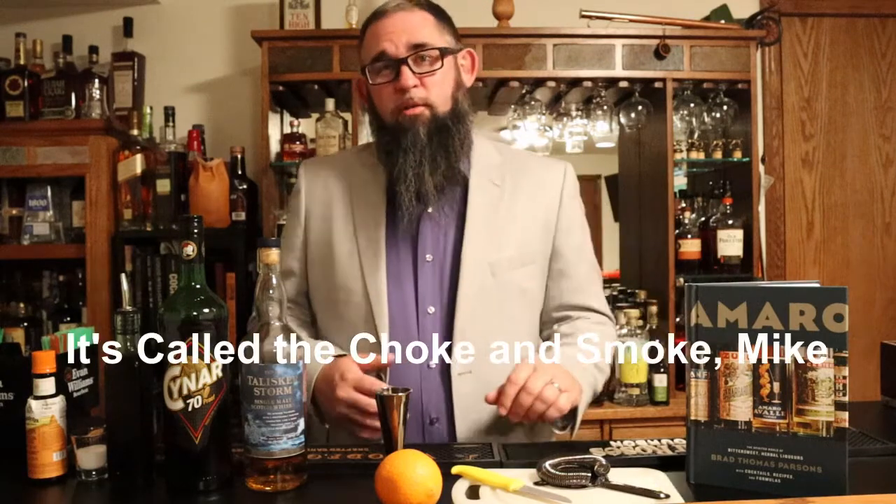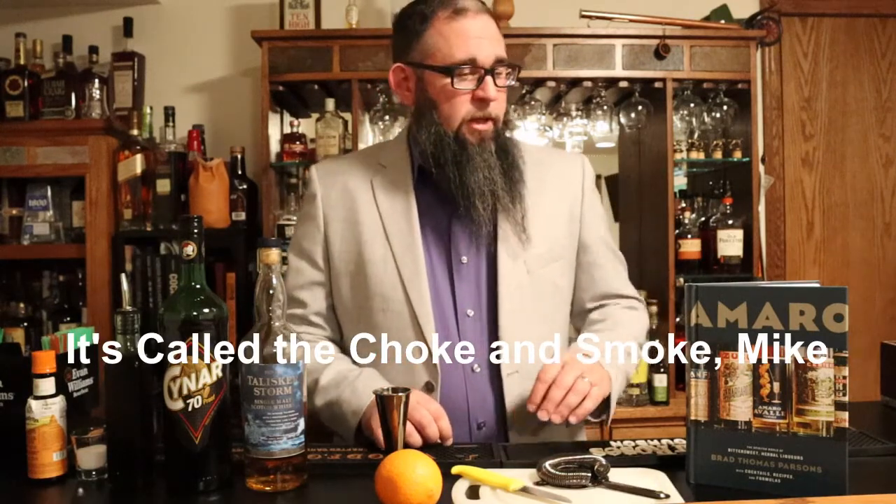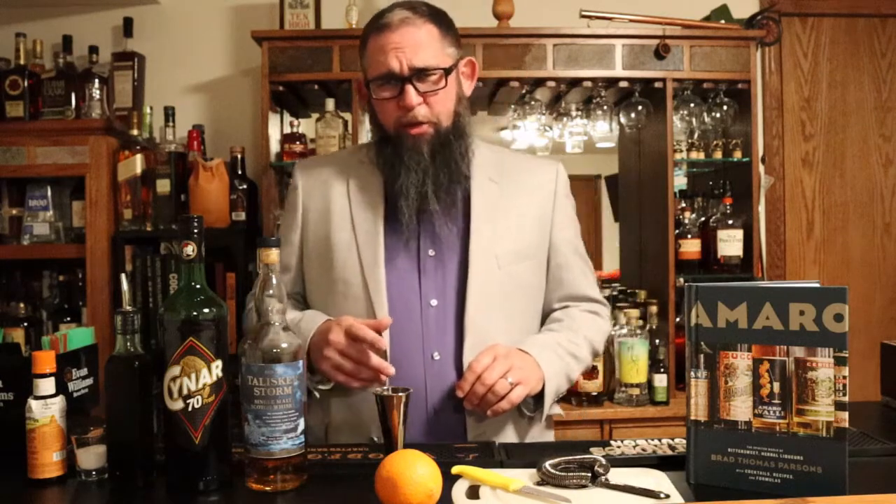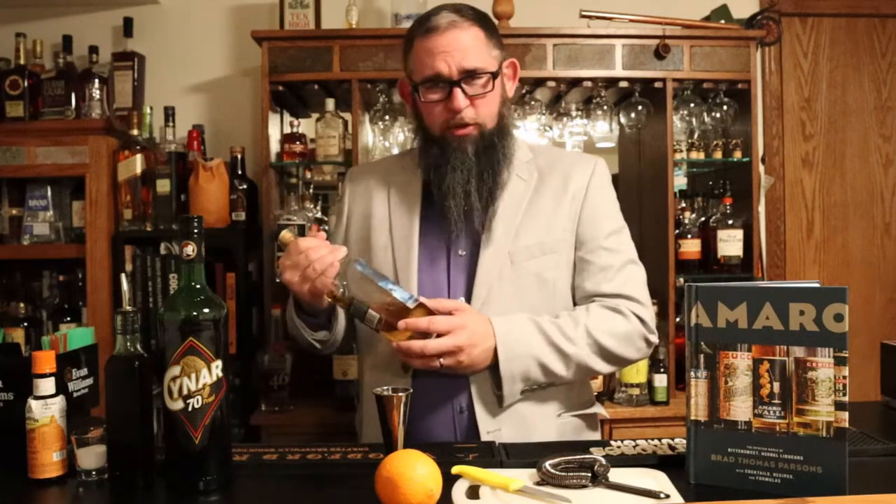The cocktail we're going to talk about today is the Smoke and Choke, which is an undeniably funny name for a cocktail. It was created by Liam Baer, who is a Bangkok-based bartender. He is basically making it as a takeoff on the Smoking Gun, which is a Fernet Branca and scotch-based cocktail. Liam Baer wanted something that was a little more smoky, but he didn't want a peaty cocktail either, so he didn't go with an Islay scotch. He went with a Talisker. The recipe actually calls for Talisker 10-year. I had Talisker Storm available here in the bar, so I used that.